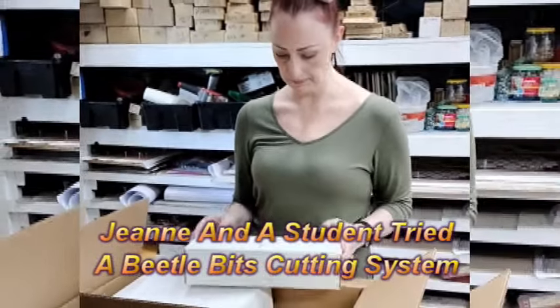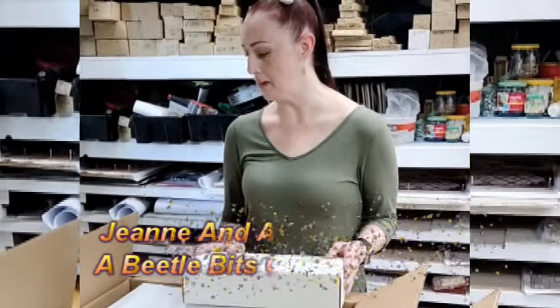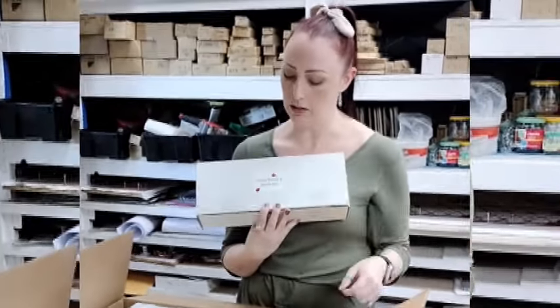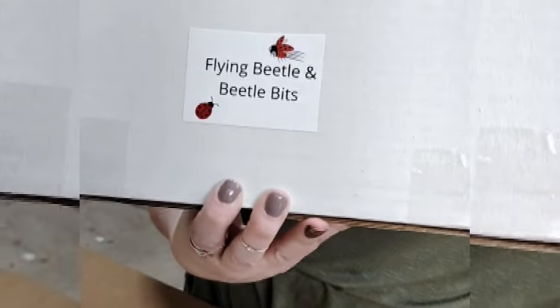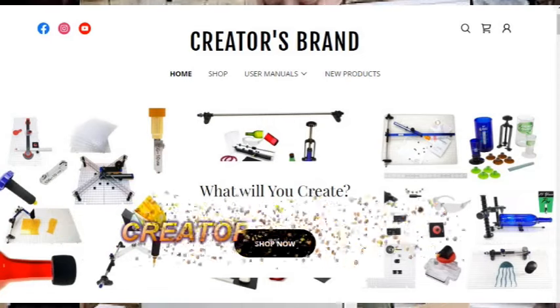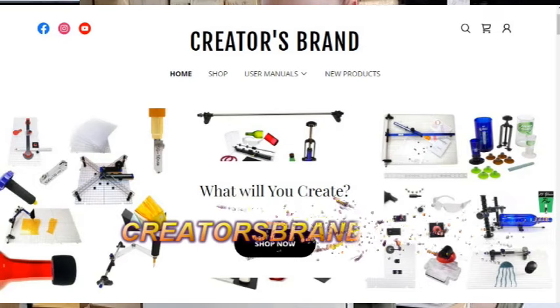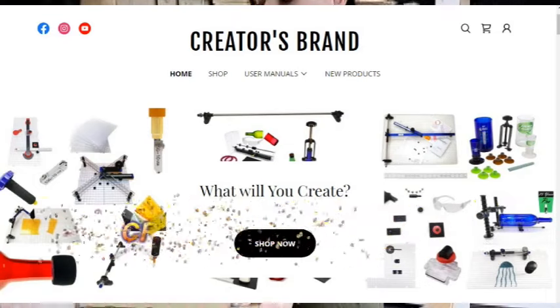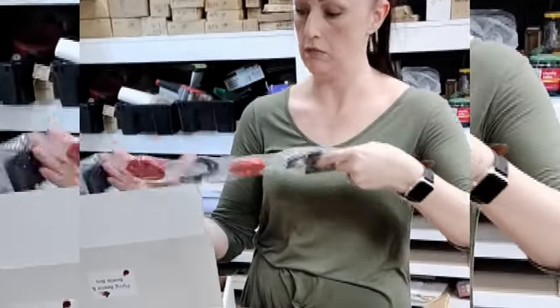Hi, it's David in the stained glass studio. Recently, Jeannie and a student worked with a beetle bits cutting system. You may recall that this student had worked with a different system that was also made by the Creators brand, so that she could overcome her carpal tunnel problem.